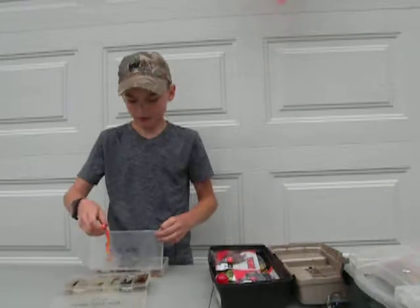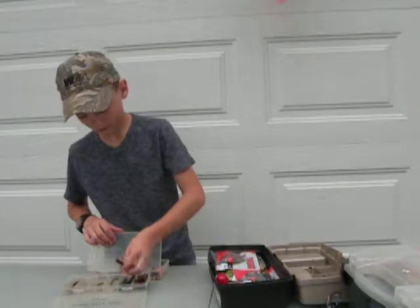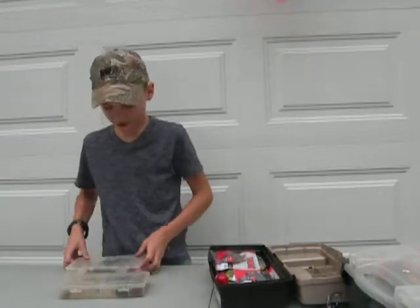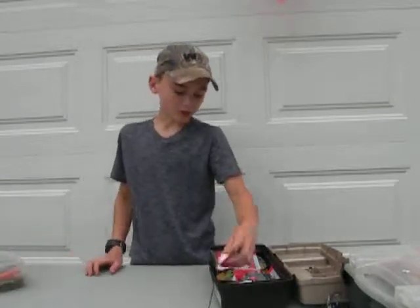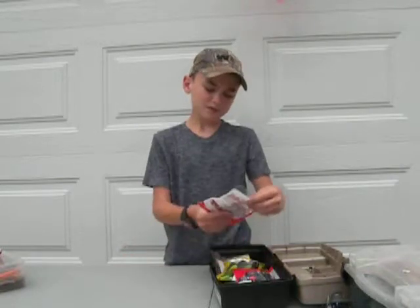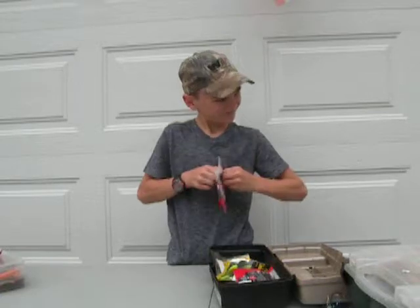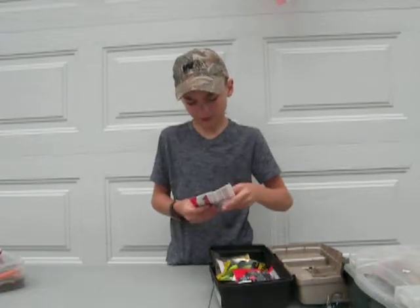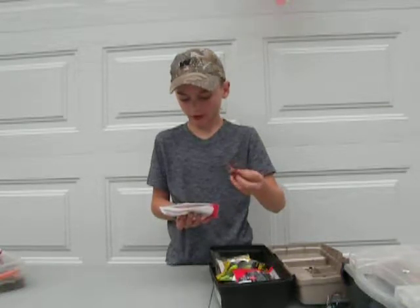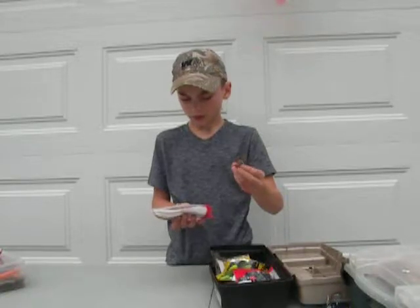I think these are for wacky rigs. We also have Yum 2.5 Crawl Carolina Crawl Bugs from Cabela's. You can use these on a jig head, Texas rig, or a drop shot. It's for internal jig head replacement - perfect for clear water when realism counts.